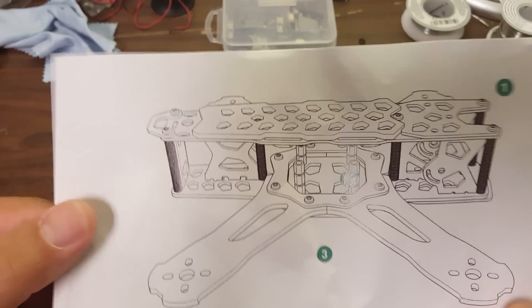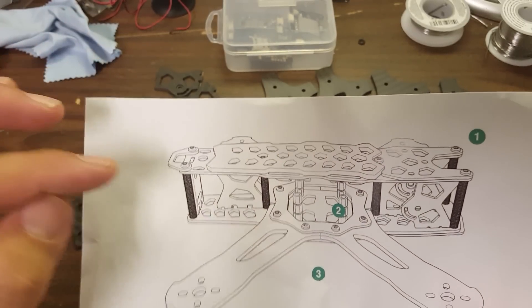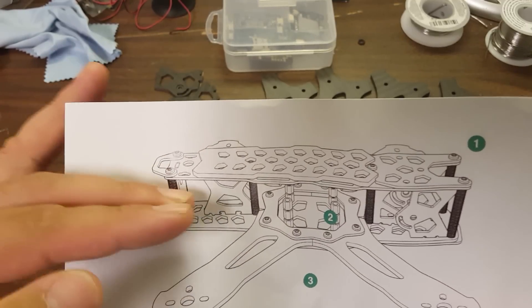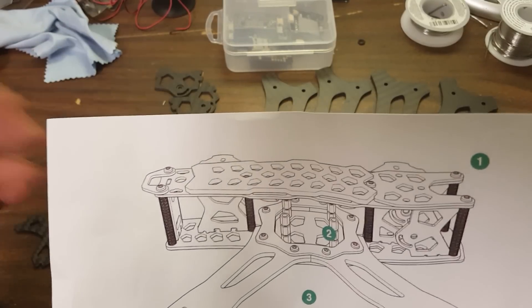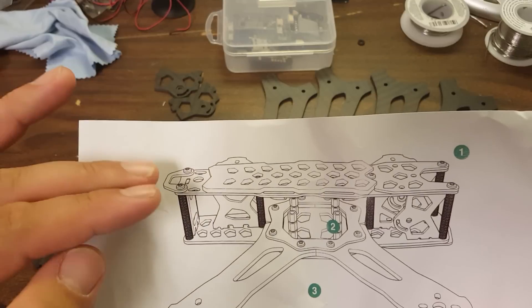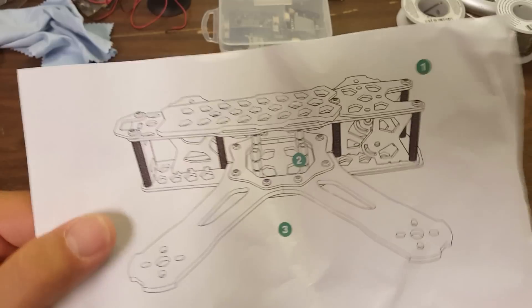Another thing that really caught my eye about this frame is that if we look at the diagram here, it's got this nice vertical plate in the back, which gives you a little more room to mount your video transmitter and your receiver. Instead of mounting them one on the top plate and one on the bottom plate, you can put them sideways and they'll stay there in one modular unit — useful if you have to take the top plate off for maintenance. So in theory, you could have all of your gear mounted to the bottom plate, allowing you to easily take the top plate off without it being encumbered by wires or antennas. I think that's a really clever little touch.